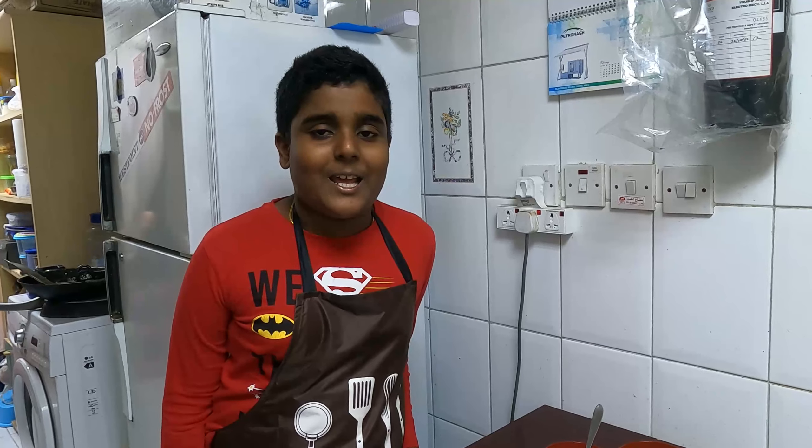Hope you liked my video. Please don't forget to share it with your friends and family, like my video, press the bell icon to receive notifications of my new videos, and don't forget to subscribe to my channel. See you in the next video — bye!